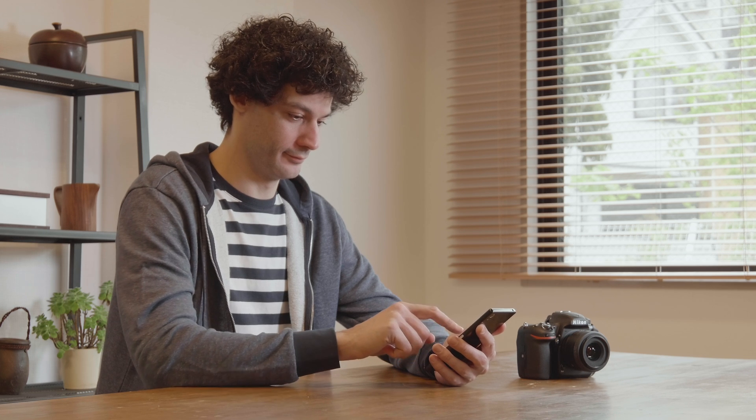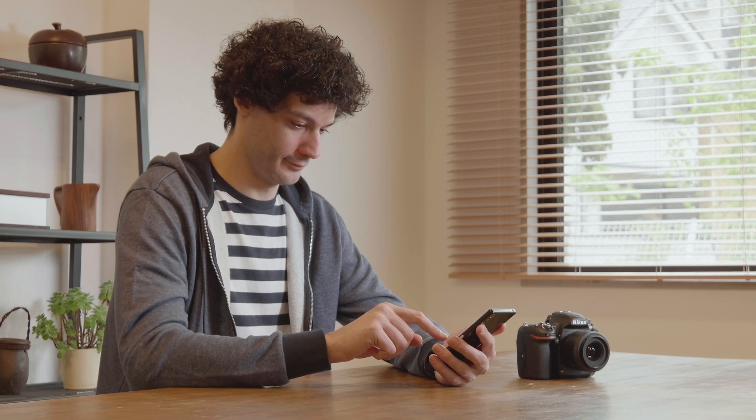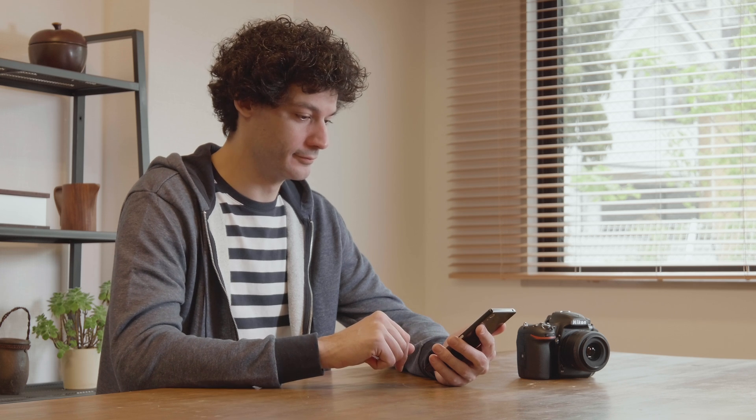Before using Snapbridge for the first time, you'll need to pair your smartphone with the camera. First, download the Snapbridge app.